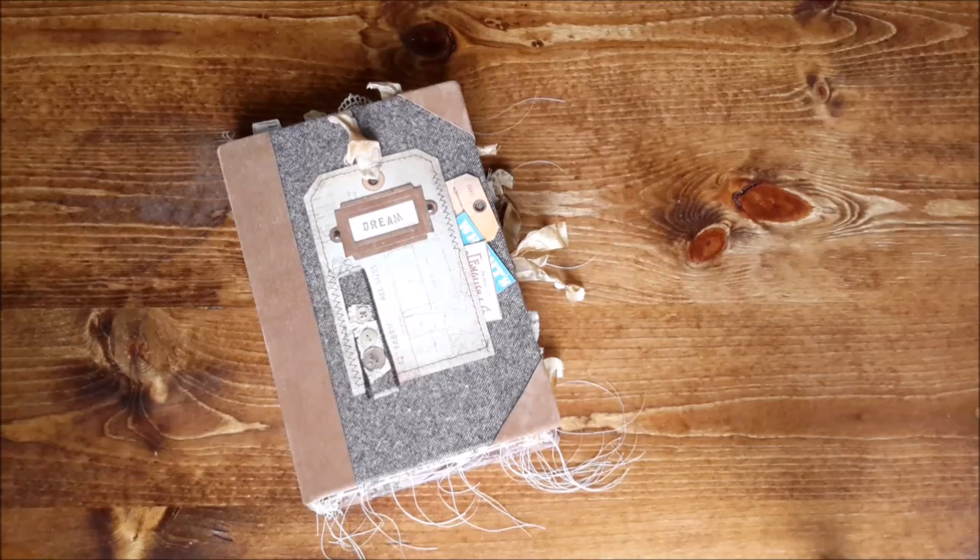This one is built similar to the Haberdasher — the inside is like the Haberdasher's Handbook if you remember that — and the outside is similar to the Academic. I wanted to do another big Haberdasher journal, 9x6 with 160 pages, and I thought I might as well do the fabric — the wool — on the cover, since it kind of mimics the Haberdashery theme.